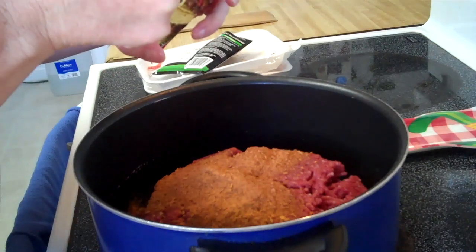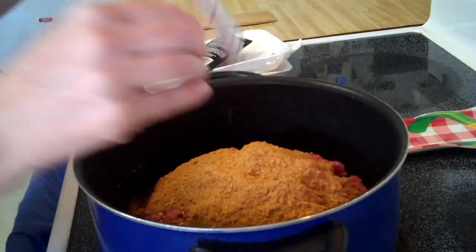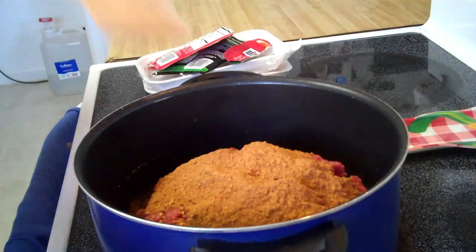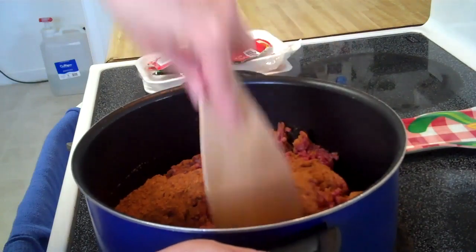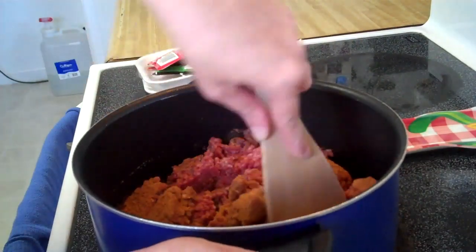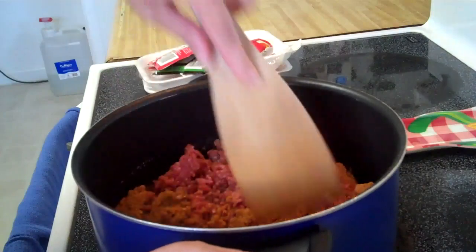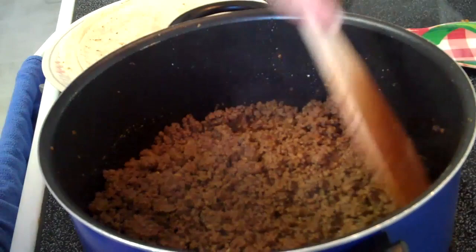This is really a quick, easy weeknight meal and inexpensive because it's just like a hamburger burrito — ground beef with taco seasoning. Then you add sour cream, lettuce, and onions and it makes it yummy. I'll be back when this is done. The meat is fully cooked.